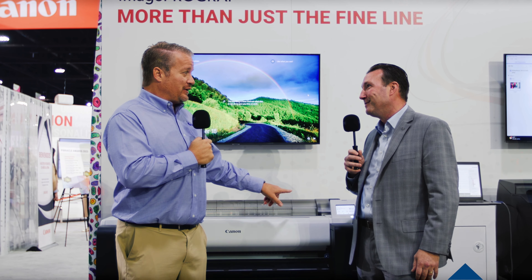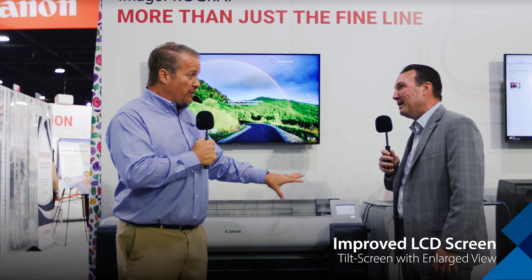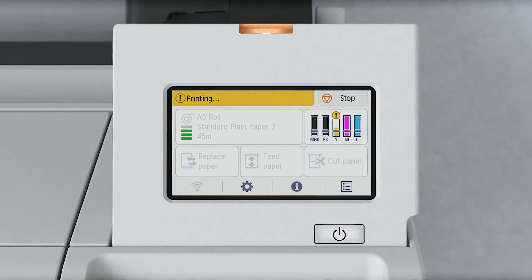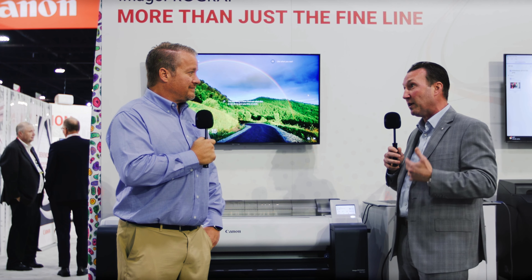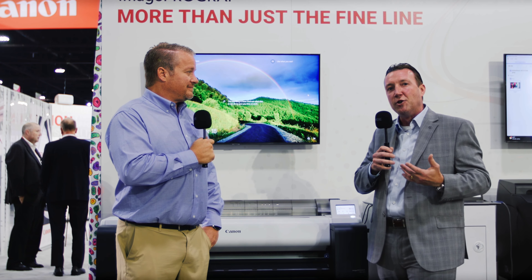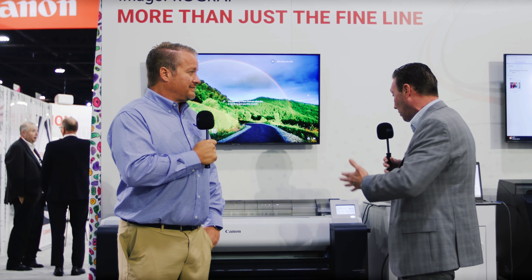We have a new articulated LCD screen — it's much larger. We implemented a tilt screen for the first time in imagePROGRAF and enlarged it to 4.3 inches. We also focused a lot on the menu tree and navigation — these machines are far more intuitive than what's out there in the market, and even compared to some of our own higher-end equipment. Knowing we're selling to a lot of first-time customers, the most commonly used features have a dedicated button right at the home screen.